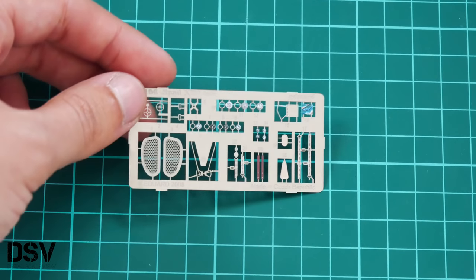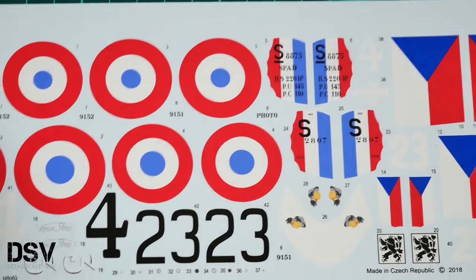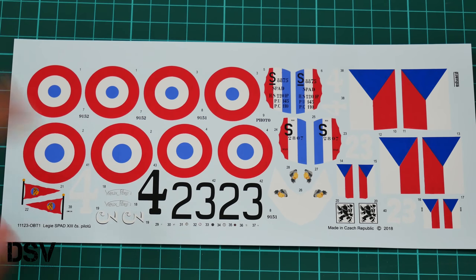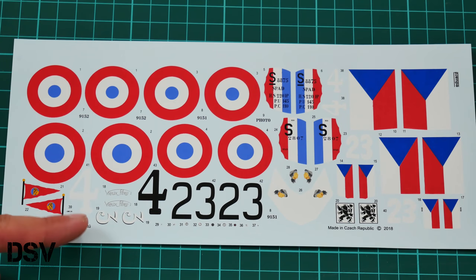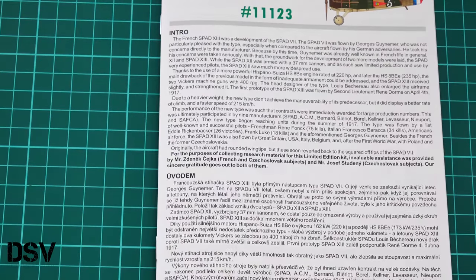Next we have the separately packed decals sheet. There is only one decals sheet, but let's not forget this is a World War One airplane, so symbols are not that big and the finished model won't be large either. These decals are printed by Eduard, and printing quality looks quite impressive. There are no cockpit decals except possibly the dials, so you'll need to paint other interior elements. All main symbols for four marking options are included and will be easy to apply.